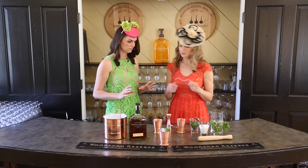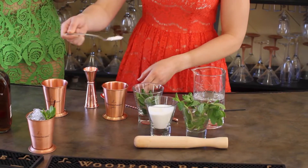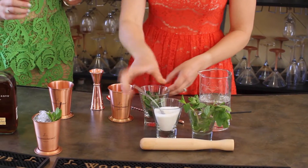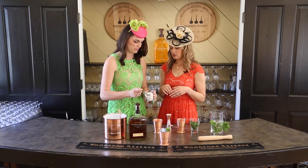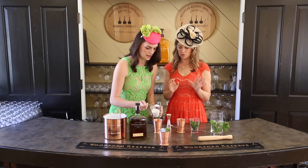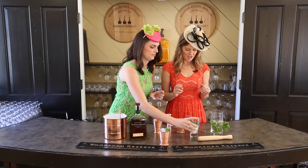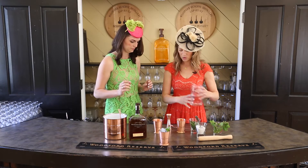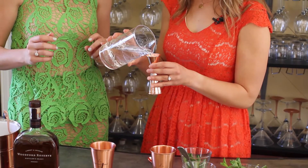We're going to do a tablespoon of sugar in your cup. You can adjust it to your palate — if you want more sugar, load it up. Then we have our water and you do one ounce of water. So basically you're making a simple syrup right in the glass.